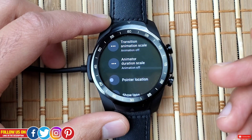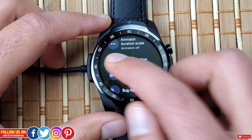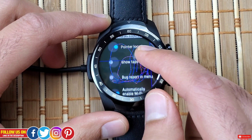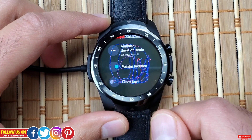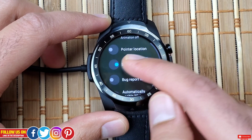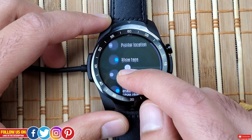Next is Pointer Location — this maps a path of everything you touch on the screen. You can see unique lines wherever I drag. Let's turn it off. Next is Show Taps, which shows a visual indicator wherever you touch. I actually like this one, but let's keep it off as having it on may impact battery life.